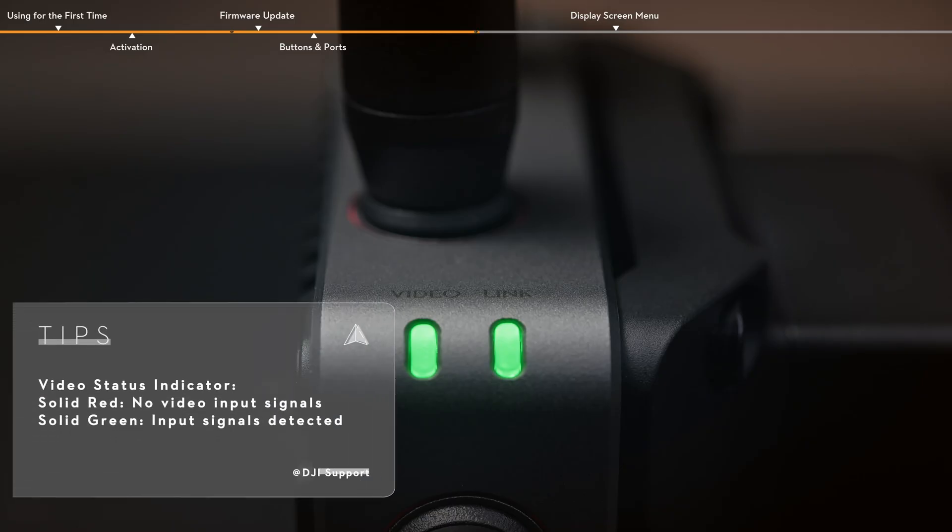Check the upper right corner of the video receiver to see the video status indicator and linking status indicator.